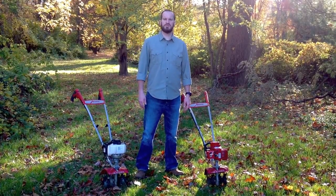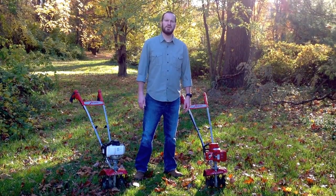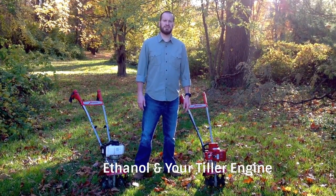This is Nick from Mantis. Today I want to go over a couple of helpful tips to help you winterize your Mantis tiller and have it ready for next spring. First, let's talk about the gas you're using in your tiller, specifically the ethanol.